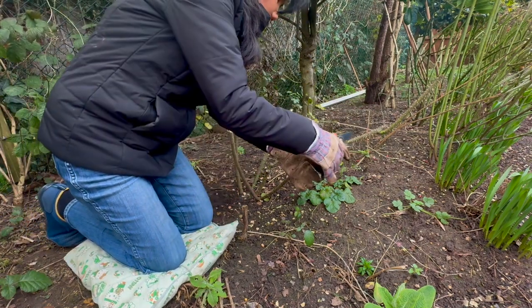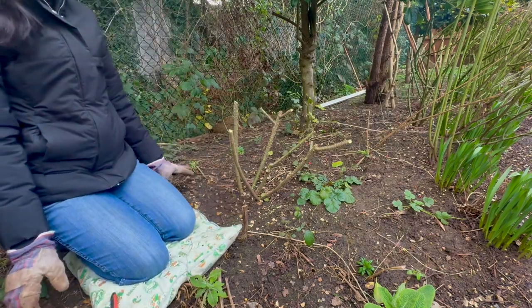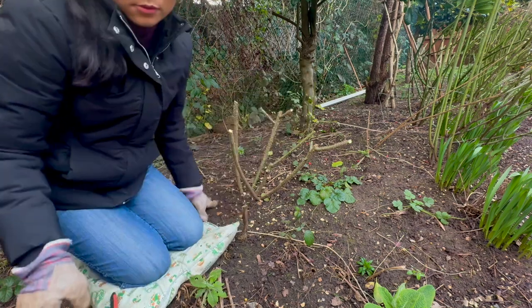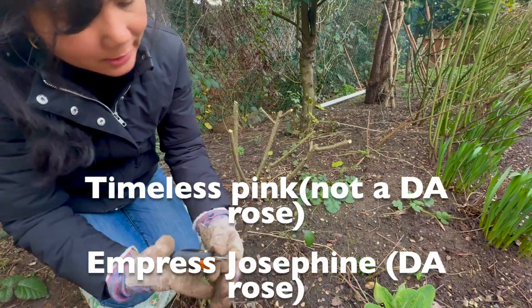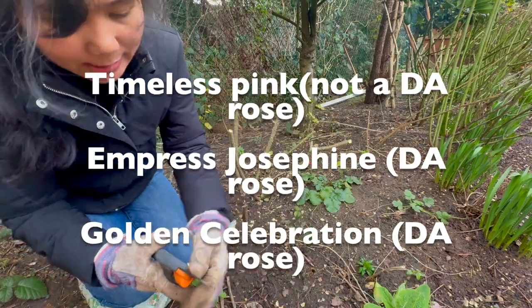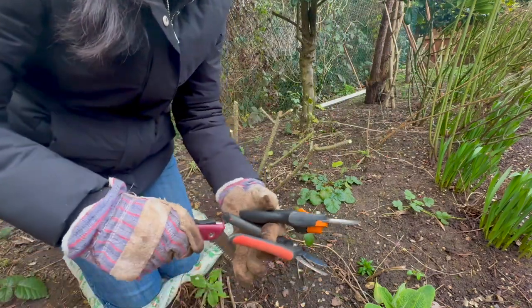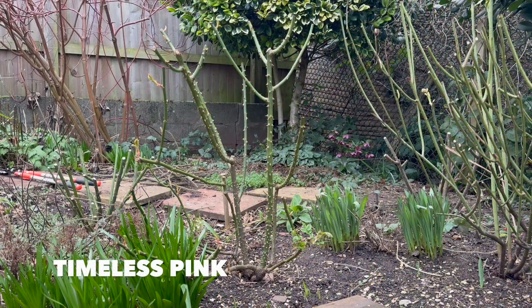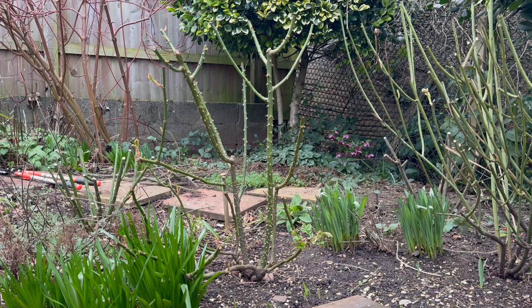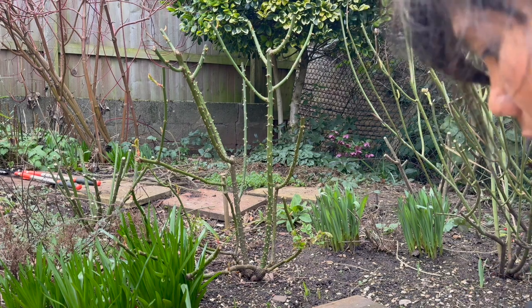There we are — we've done three already! We still have three more: Timeless Pink, Impress Josephine, and Golden Celebration. Now Timeless Pink is not a David Austin rose but the other two are. I'm going to attempt doing the Timeless Pink — hopefully you can see what I'm going to do with this one and how I'm going to prune it without me blocking the view of the camera.